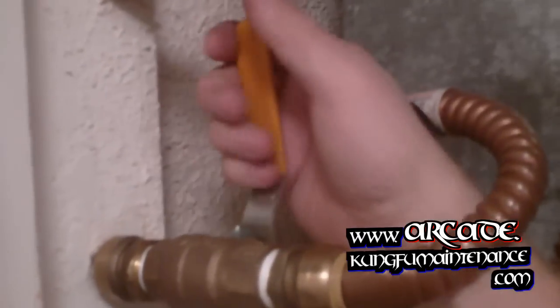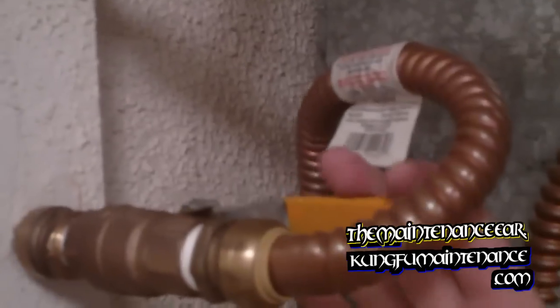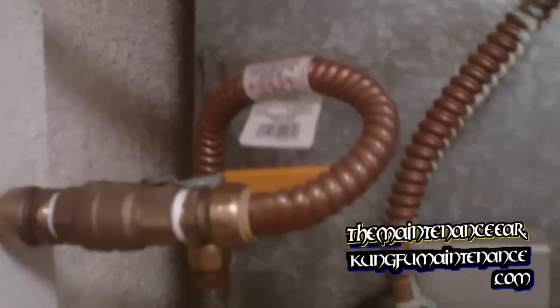For heat use, what you want to do is turn both of these handles so that they're in line with the pipes perpendicular. You can hear the water start to cycle through, and what you'll feel is the lines start to get really hot. This one's getting hot already. You also want to look and check for any leaks or anything funky going on.